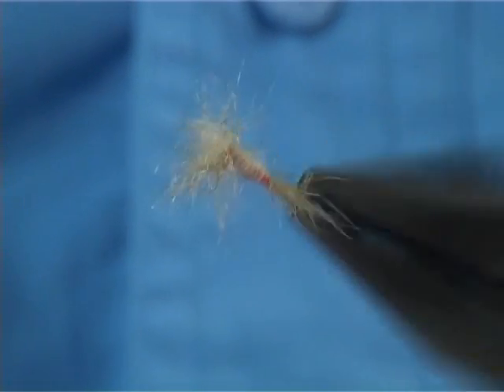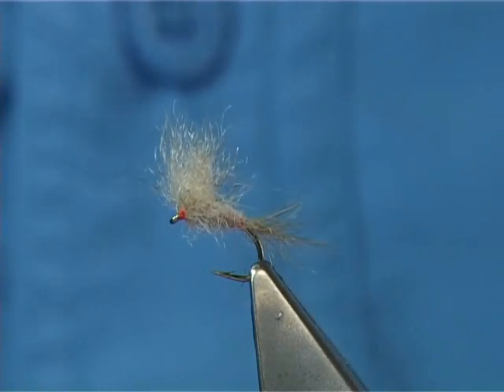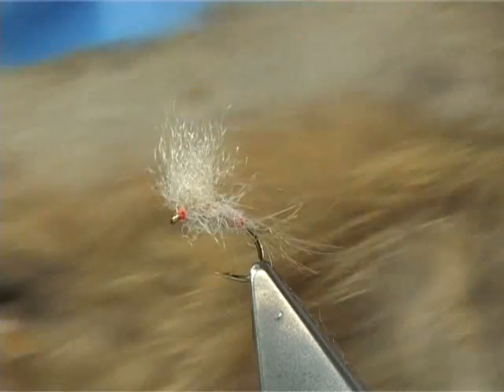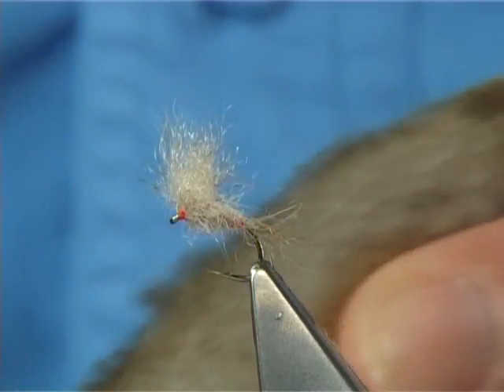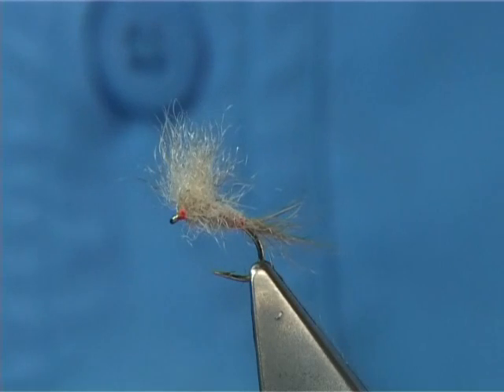It's a very easy fly to tie — a simple fly, very effective, using one material: snowshoe rabbit's foot. It's a natural one. It's a very unique type of fibre — it tends to repel snow, it keeps dry, so obviously that's why he used it. Ideal for dry flies.